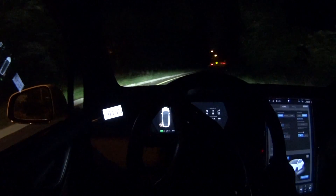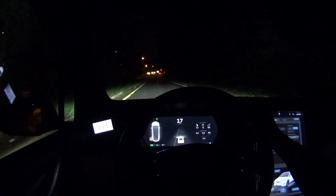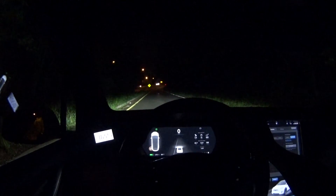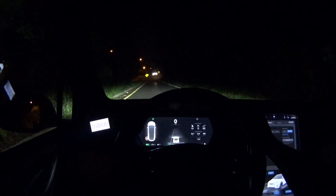The road looks clear, nothing behind me for a long stretch, so I can actually stop here and do a launch. This is a slight uphill, slight but not too bad. I will launch it here — we'll stop and get my launch mode enabled.